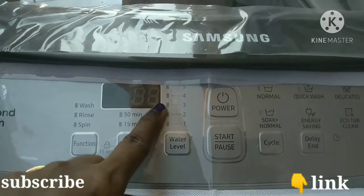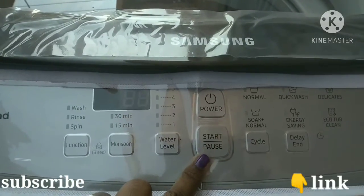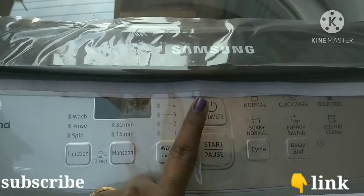This is the water level selector. We have different fiber settings. This is the power button, and this is the start button.